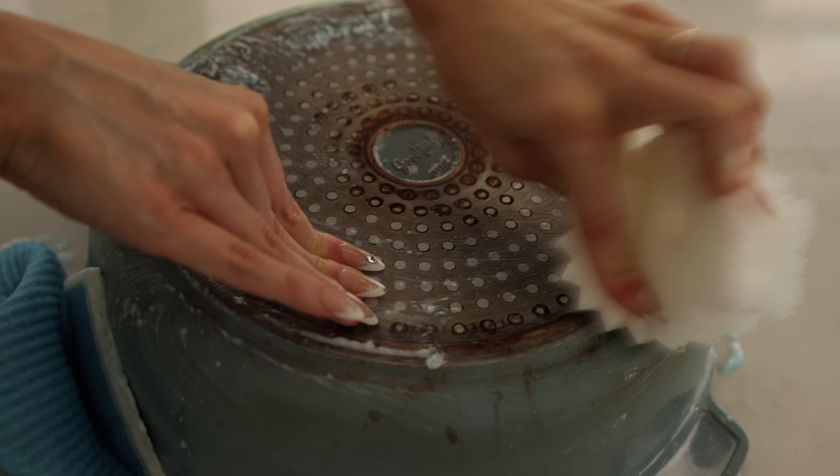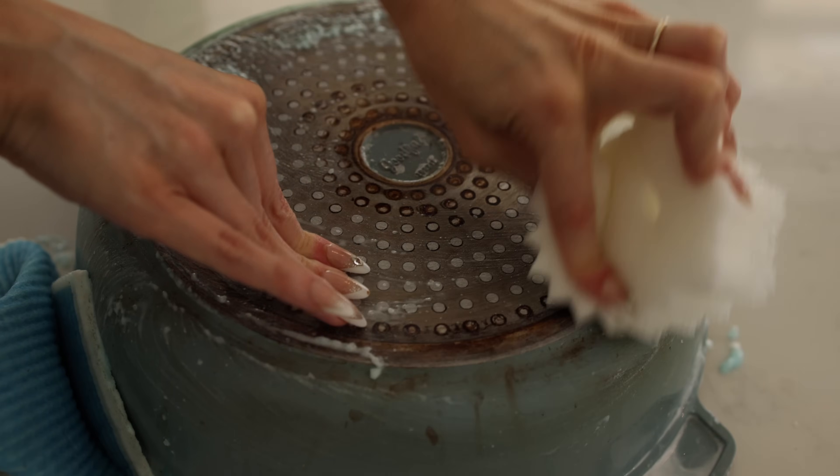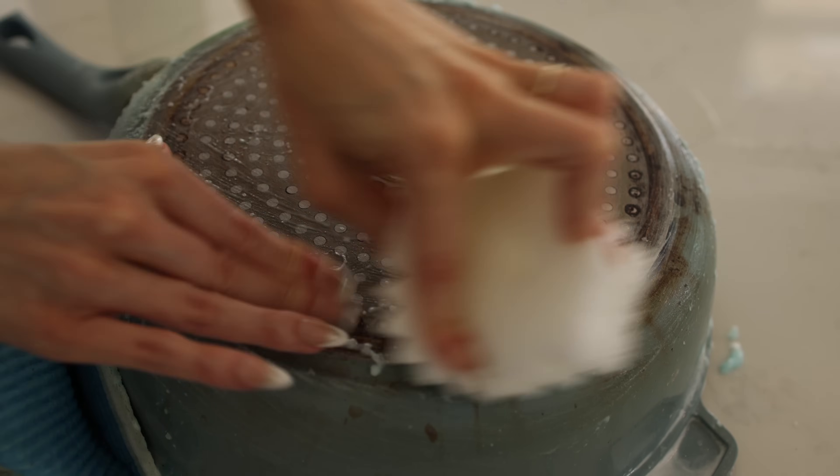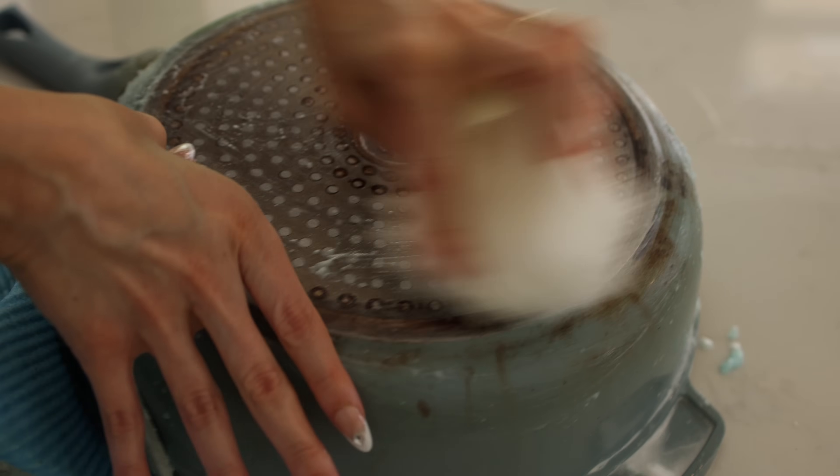I greatly prefer the Scrub Daddy over stainless steel or steel wool, because that can scratch and damage especially your pots and pans. So if you have any food caked on to the bottom of your pots and pans, use the Scrub Daddy.